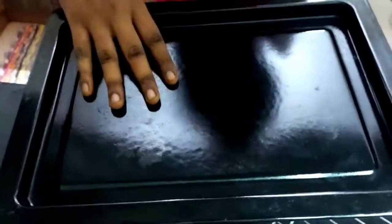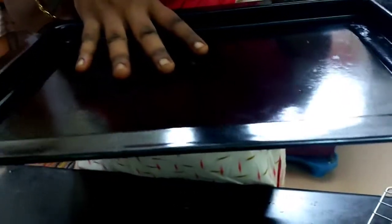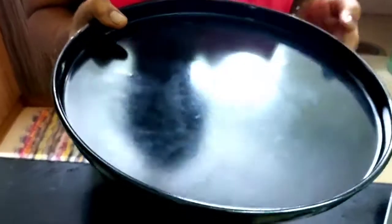This is OTG. In this grill tray, use cookies all the way to bake. Butter paper on it and make cookies all the way to bake. In this grill plate, use IFB.